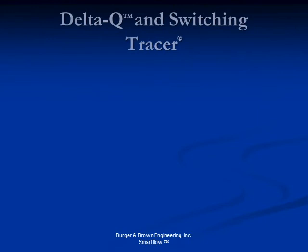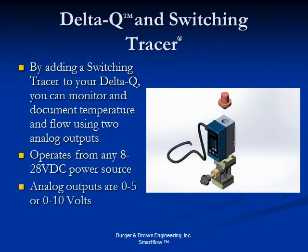And finally, the ultimate in scientific cooling. Mounting a switching Tracer on the Delta Q platform offers all of the same features as the Tracer, but also includes two analog outputs for integration into your data acquisition system. The outputs are 0 to 5 or 0 to 10 volts DC selectable, allowing you to monitor flow and temperature for your cooling circuit throughout the entire run. There is also a dry contact output tied to the programmable alarm feature, giving your machine control an alarm signal if temperature, flow, or flow type moves outside of the programmed process window.